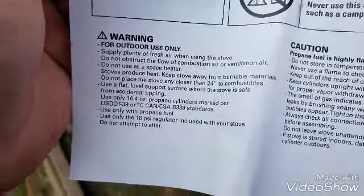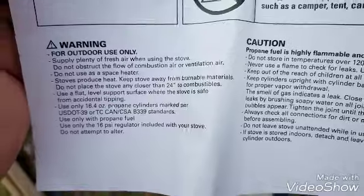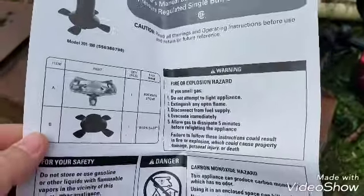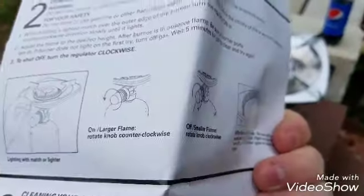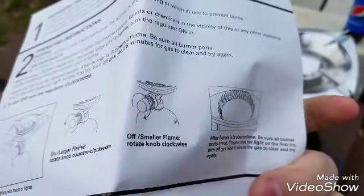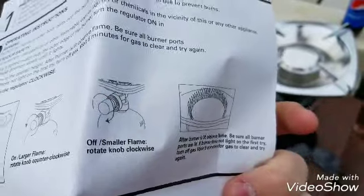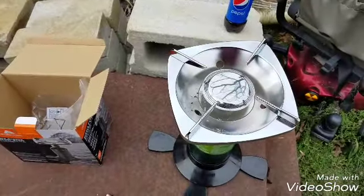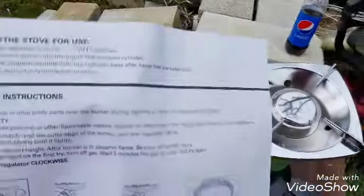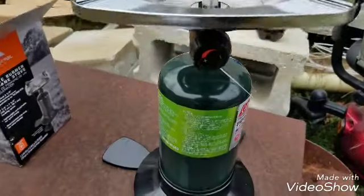It states quite explicitly: use only the 16 PSI regulator included with your stove. Don't use 20 or 30 PSI because it will break the diaphragms inside and cause leaks. Also, be sure all burner ports are lit. If it doesn't light the first time, close the valve completely and wait five minutes for all gas to dissipate — even if you don't smell it, there can still be fumes.